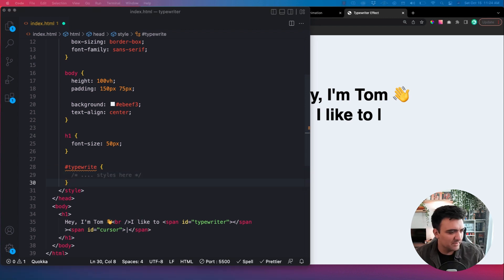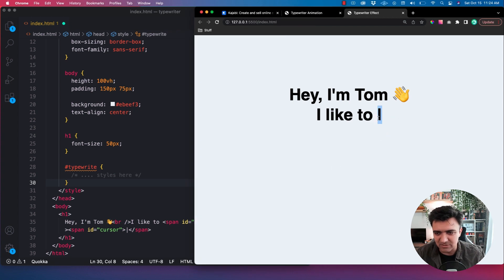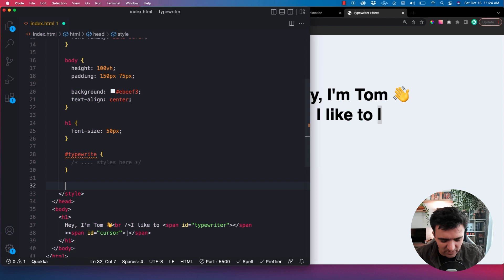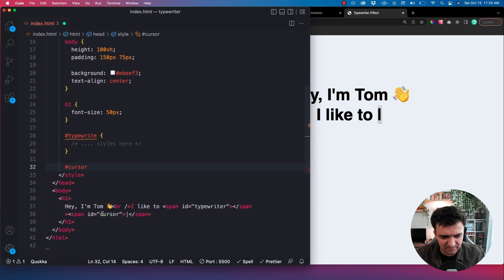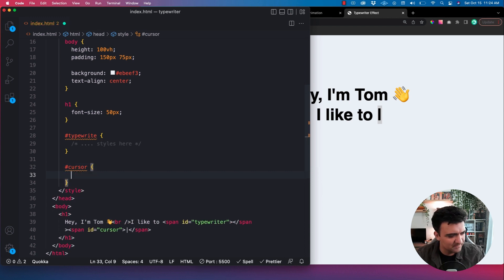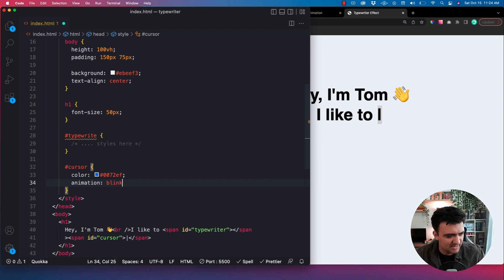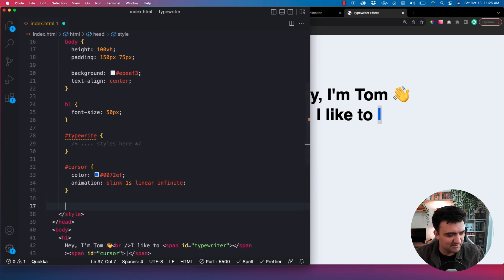What we can do really quick is the little blinking animation for the cursor. That's probably a good start — just get this guy kind of blinking back and forth. That's just some simple CSS animations that we can do in a couple of seconds. I'm going to go ahead and target the cursor ID. We want to make it that bluish color that we had in the example, so we'll set the color. And then we're going to have an animation — I'm going to call it 'blink'. We'll say it takes one second, we want it to be a linear animation, and we want it to run infinitely. We haven't written this animation yet, so let's go ahead and do that. I'll start with the keyframes.